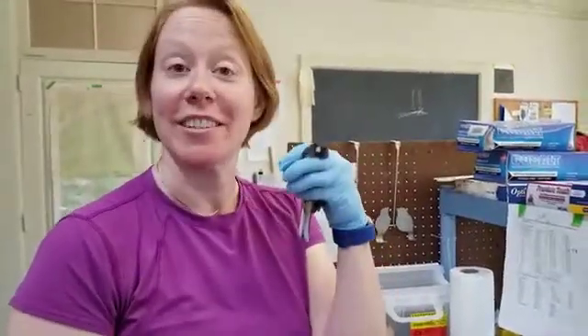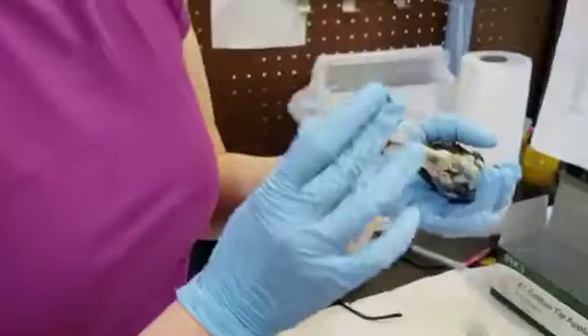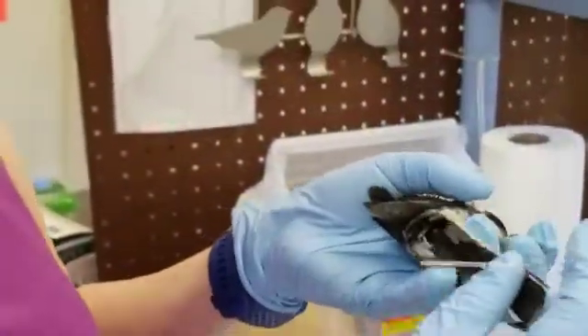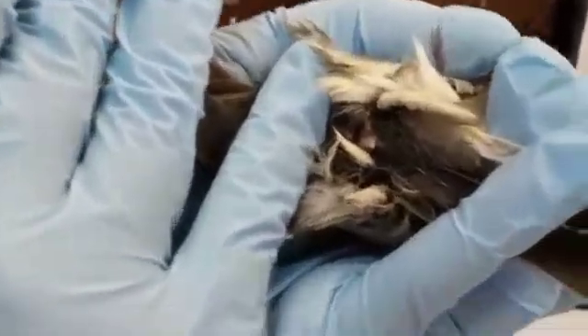Hi, I'm Danielle Whitaker and this is a Dark-Eyed Junco and we're going to show you how to take a preen oil sample. So first I hold the bird in a modified Bander's grip with the tail held down. There's the preen gland there.